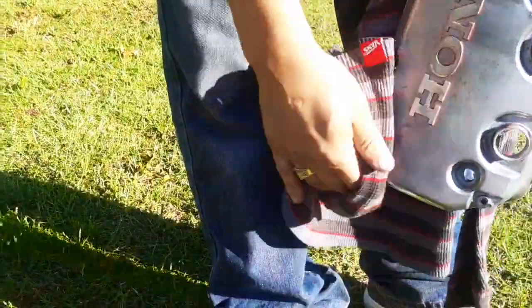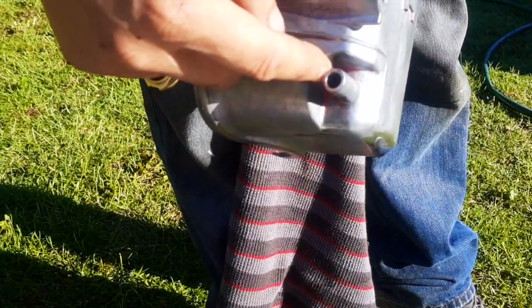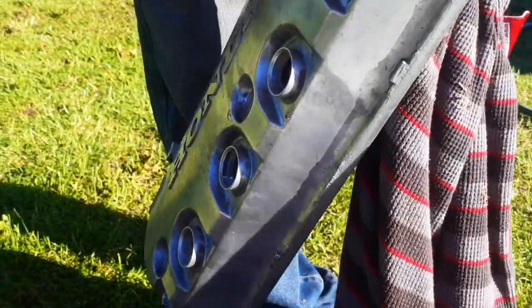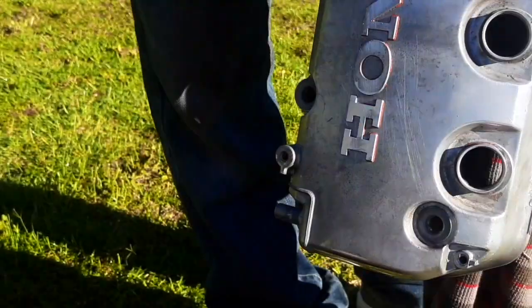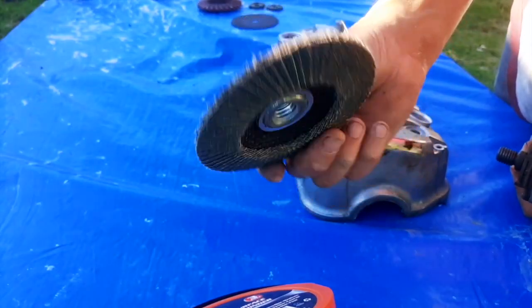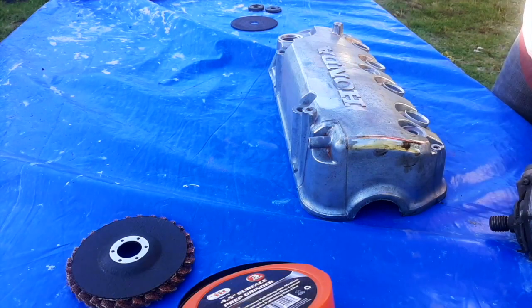Alright guys, for right now this is a good start. All these other smaller details, like in here and around this area, I'll be able to get to with sanding. I'm not really worried about it, but let's start getting the process of taking this off and go from there. I'm going to use this 40 grit flap disc, and then once I hit it with this, I'll go over with the medium grit polishing wheel.